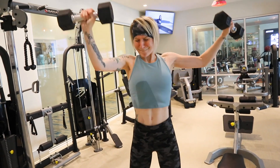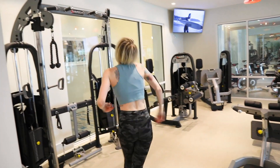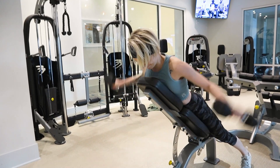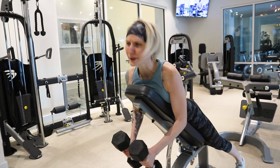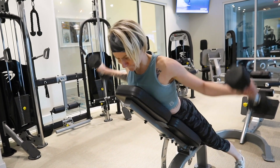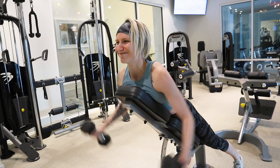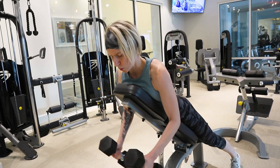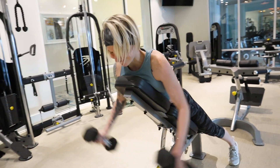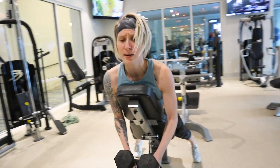Moving into our last shoulder workout, we are going to be doing rear delt flies on an incline bench. I have neglected my rear delts for quite a while, but if you want the appearance of nice, full, round shoulders, I highly suggest not neglecting your rear delts. I did three sets of six to eight reps of this workout and my entire shoulder was completely done.